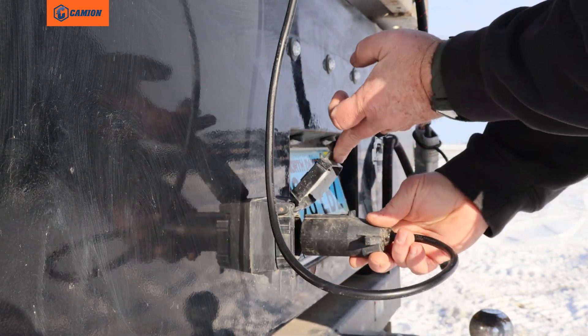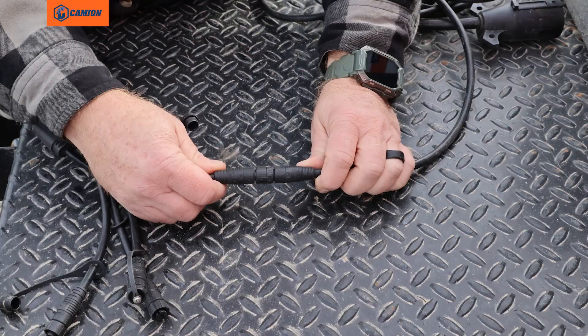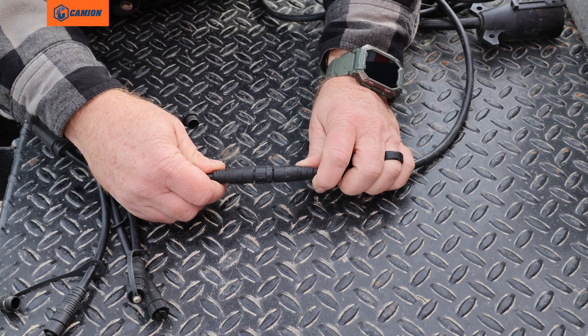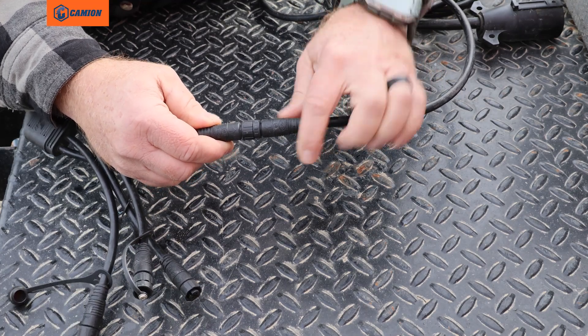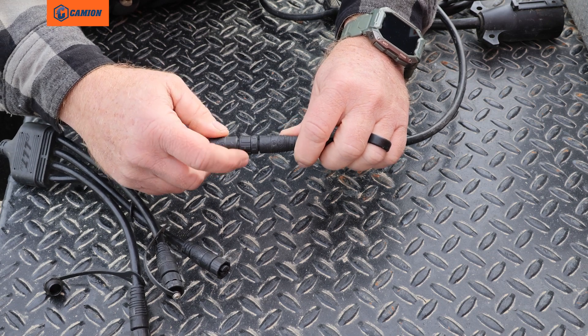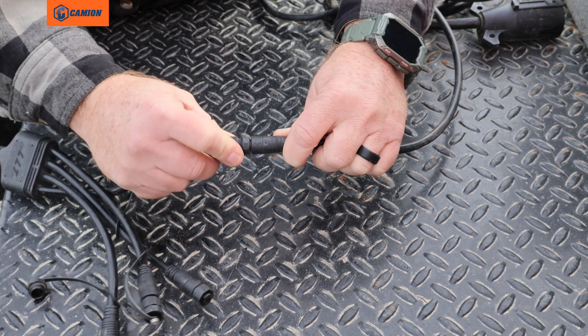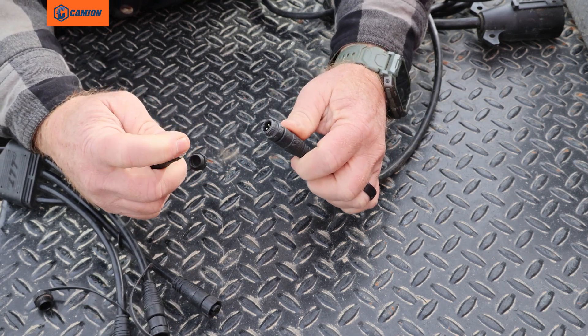Then go ahead and plug it back in. Third, if you are not receiving power to your unit but you do have power at your plug, there are harnesses ran on the back. You want to follow your seven-pin wire harness — there will be a plug connecting that harness to another harness. Go ahead and unscrew it, pull it apart, and inspect the pins and the other connector.